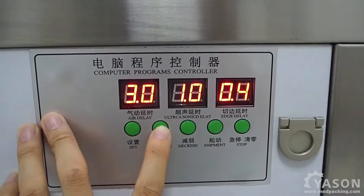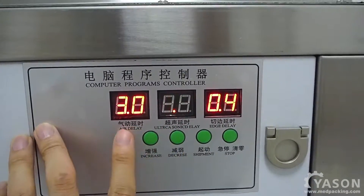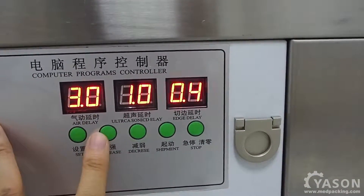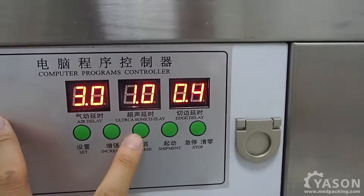This is the ultrasonic delay — we can add and minus as well. This is the edge delay, edge cutting delay. 0.4 seconds is okay.